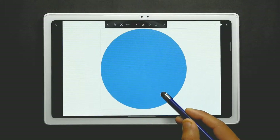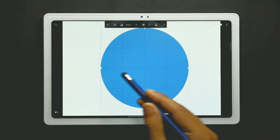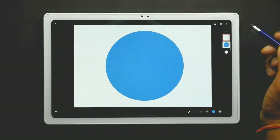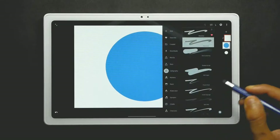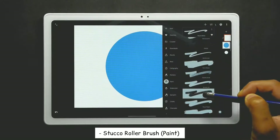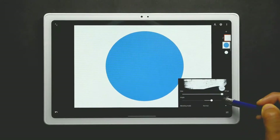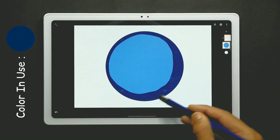Now add a new layer and clip it to the previous layer so that whatever you draw will only appear on the clipped layer. Now use the stucco roller brush from the paint slot, select this color, set the maximum size possible, and use it at the corners of the circle.